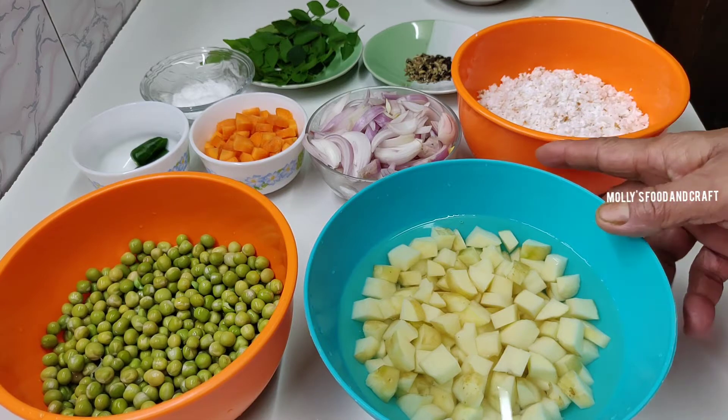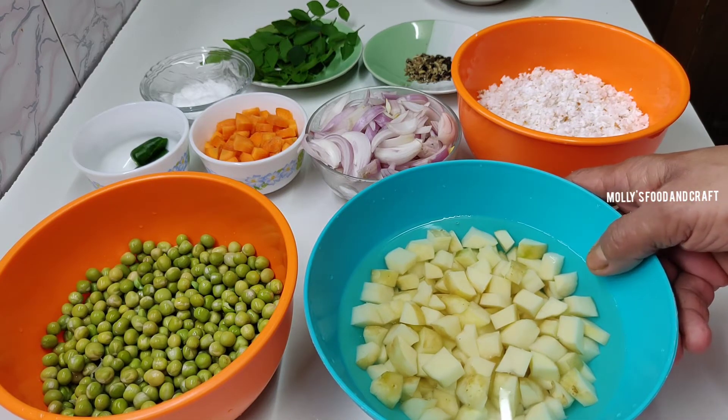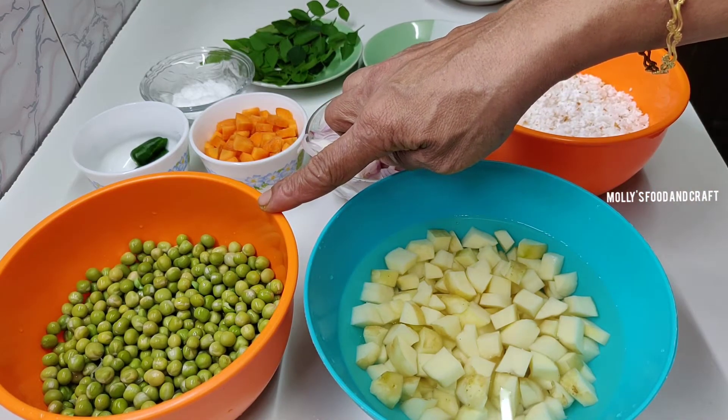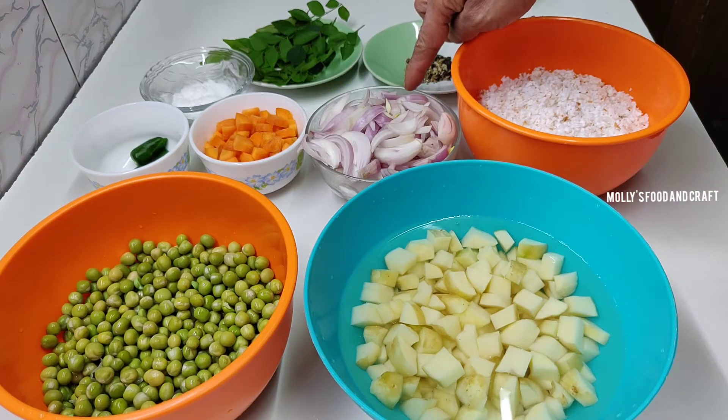This recipe will be medium-sized. This is how I am making it. The ingredients include 1 cup of dried green peas and 2 slices of rice.